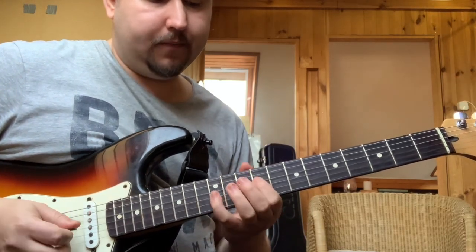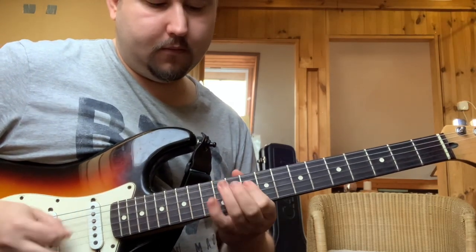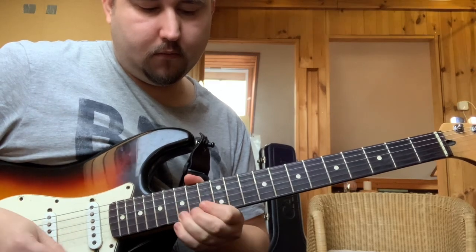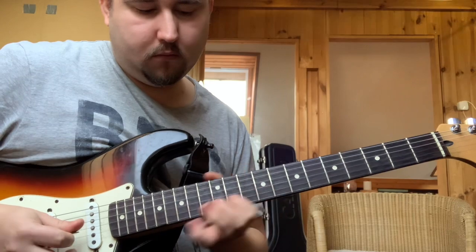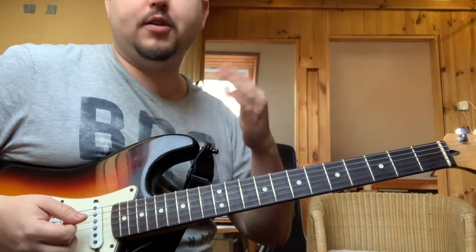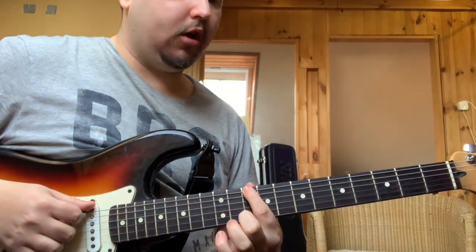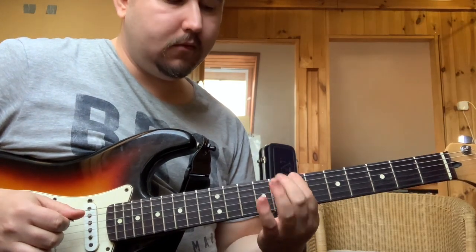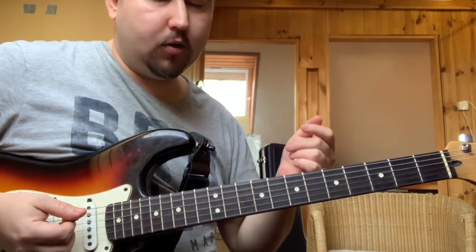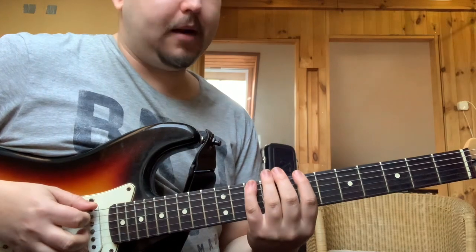Például ezt a figurát megkeresem a D-nek a nagy szextjét lent. Jegyezzétek meg, hogy a nagy szextről, tehát vagy az alaphangról, vagy a kis tercről, vagy a tritónuszról, vagy a nagy tercről, vagy a nagy szextről tudtok szűkített futamokat indítani. Itt a következő az arpeggio forma.